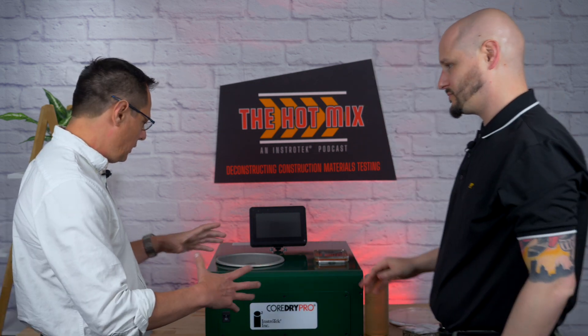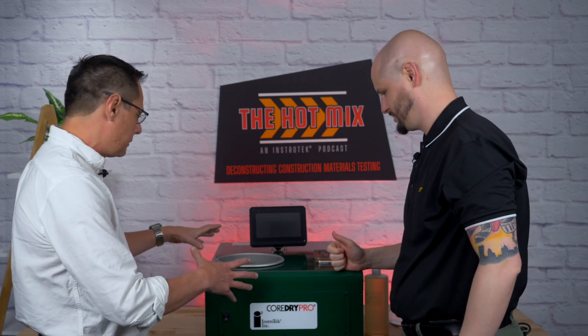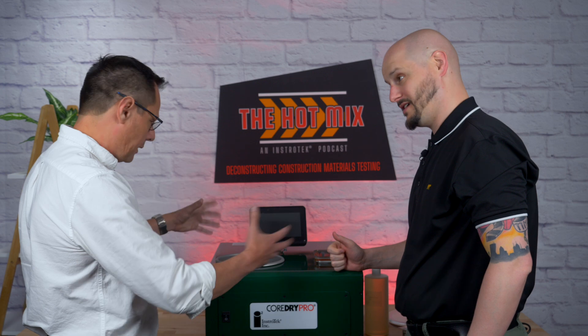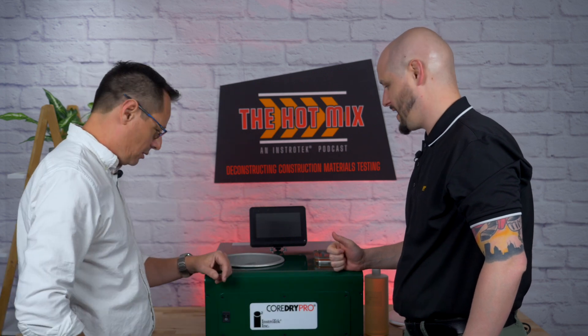It's got everything you need. You get it out of the box, put it on the floor or bench top, hook it up, and it's ready to go. So there's the Core Dry, and now we have the Core Dry Pro.